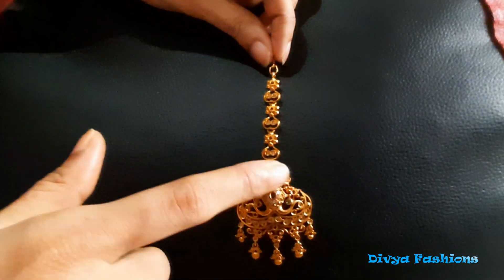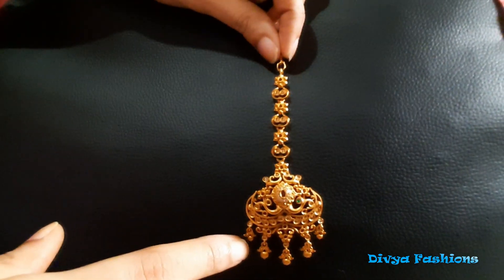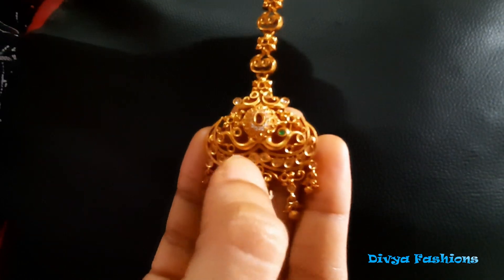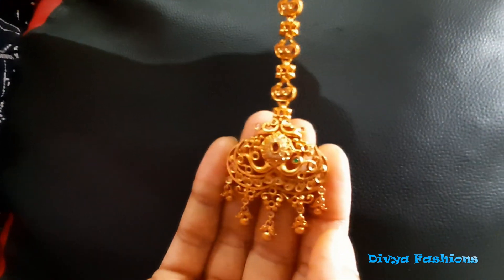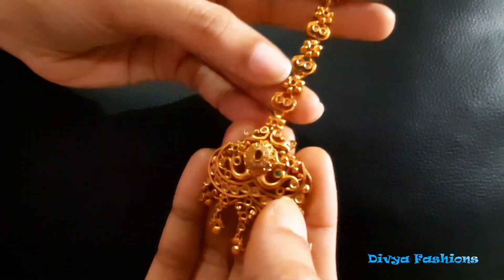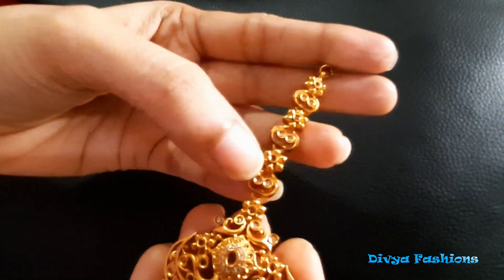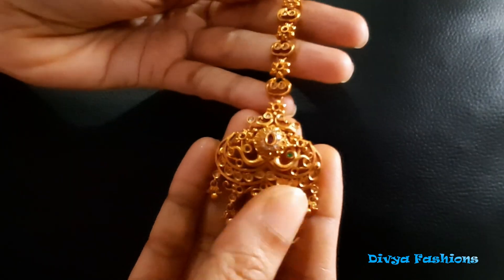It has brown and black patterns. It is also polychromatic paper with a pineapple design. It costs 450 rupees. It is very beautiful.